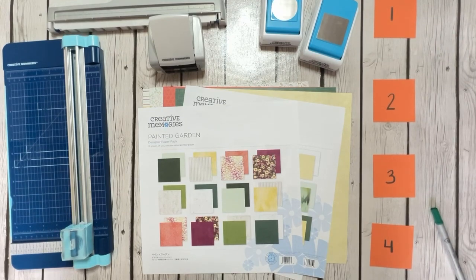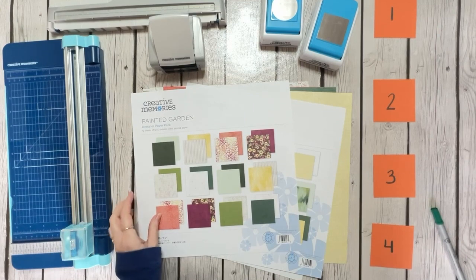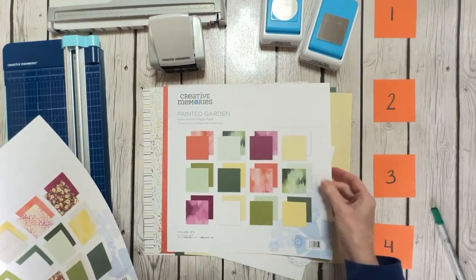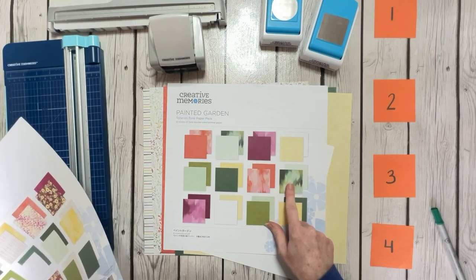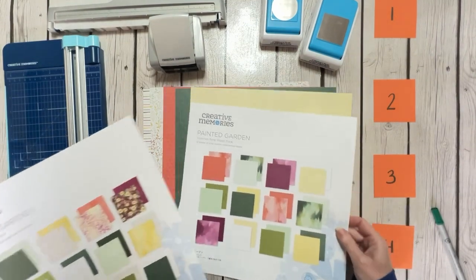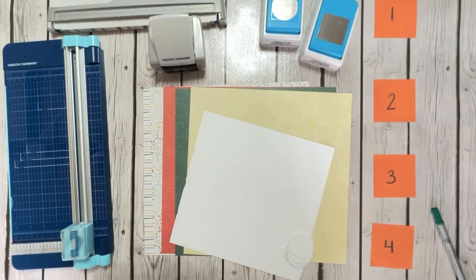Hey, y'all, and welcome to Scrapping with Sherry. I wanted to show you some borders I made using the Painted Garden Collection. This collection came out a couple of weeks ago and it has a designer paper pack with beautiful prints, a semi-solid backside on the prints, and also a tone-on-tone paper pack that coordinates with it. The tone-on-tone has sort of a tie-dyed look — really pretty. I don't have the whole package because I sold most of them at my scrapbooking event last weekend, but I did want to make some borders with the pieces I have left.